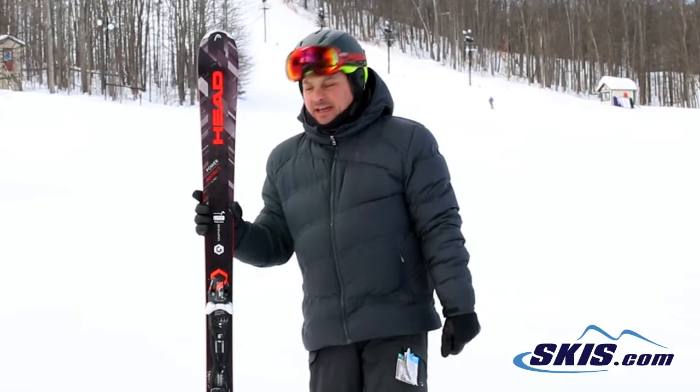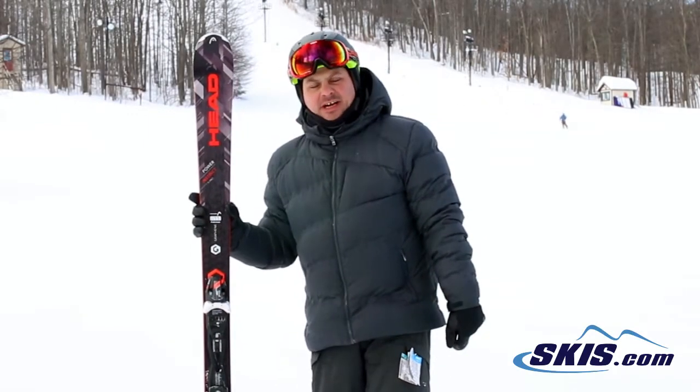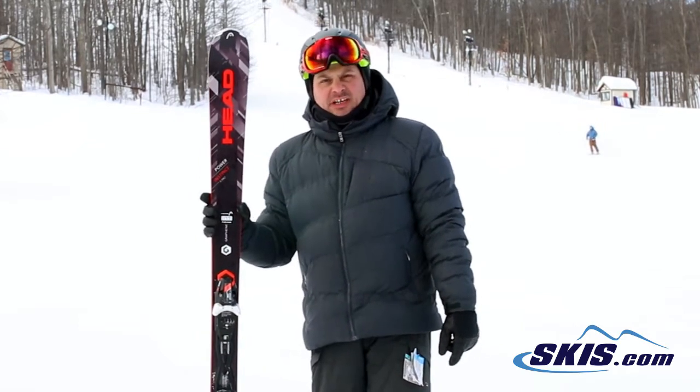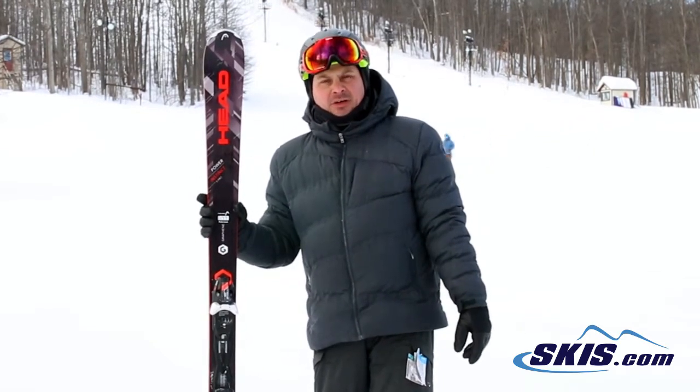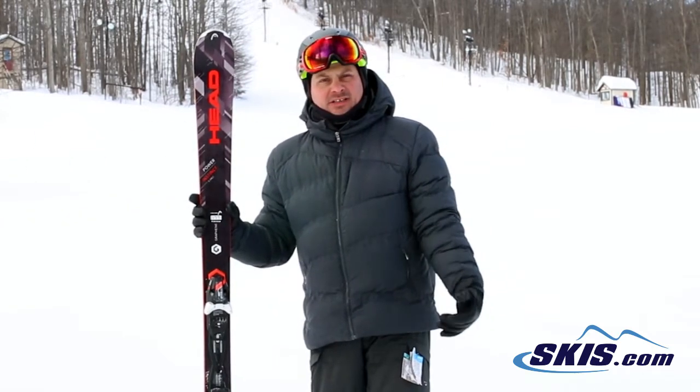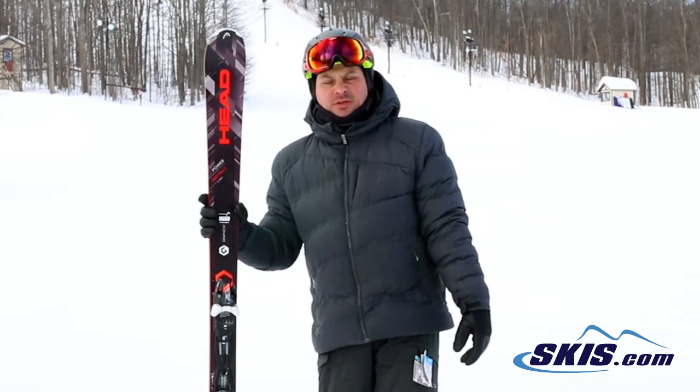Hi, I'm Adam and I was just skiing on the Head Power Instinct TI Pro. I give this ski 5 out of 5 stars. It's really designed for your advanced skier, but a strong intermediate or even a mellow intermediate could jump on this ski and it would be able to grow and develop with you.